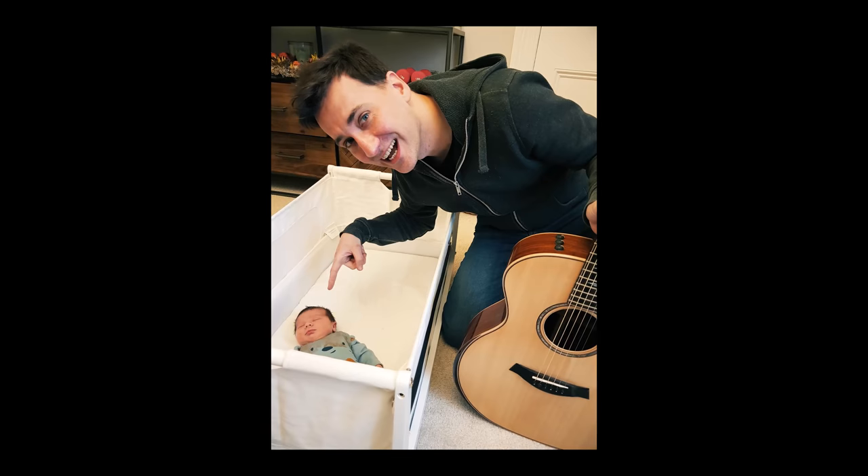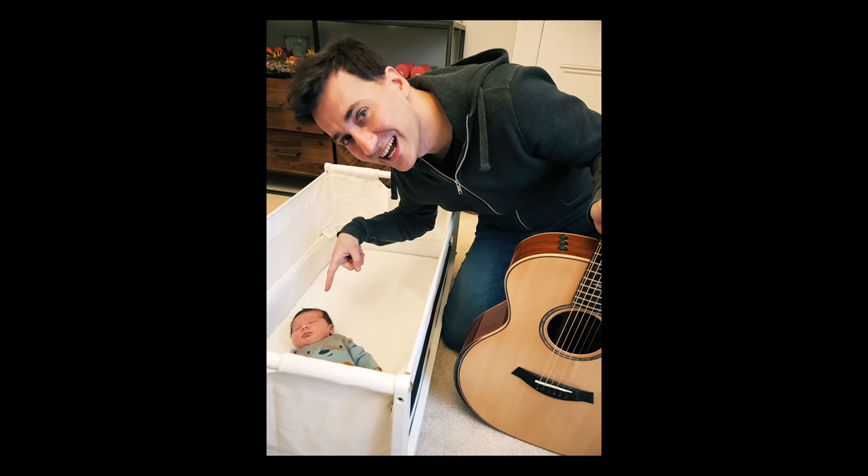Hey guys, Gital Pilgrim here and today is a bit of a special video. This week I actually became a father of a lovely beautiful baby daughter. So if I look a bit exhausted and sleep deprived and tired over the next coming few weeks or months, now you know why.